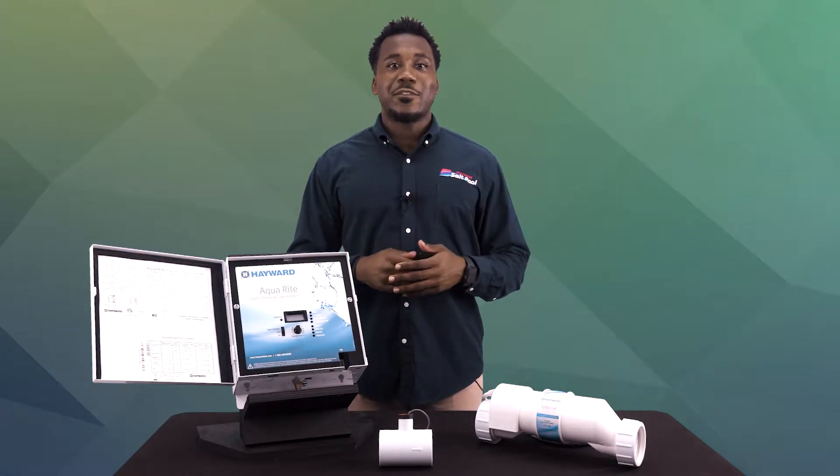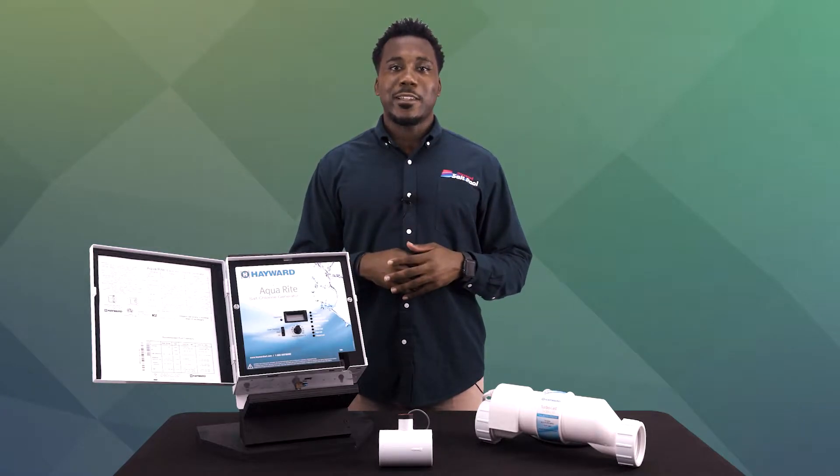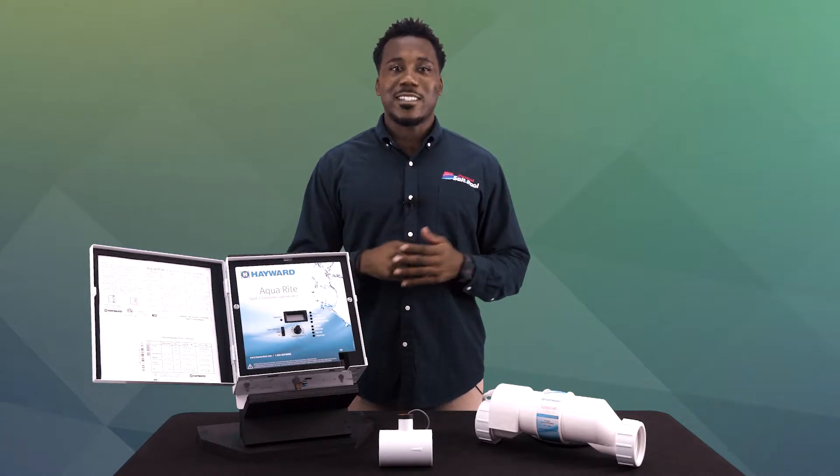If you have a salt pool, it's always good to get familiar with the different parts of your system. Not only does this help you run your unit correctly, but it can also assist you in troubleshooting later on. So here it is, all in 60 seconds.